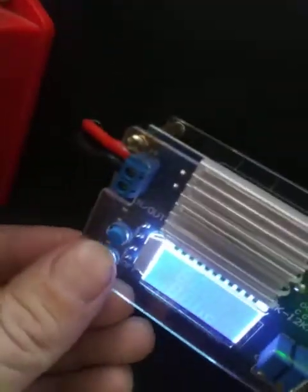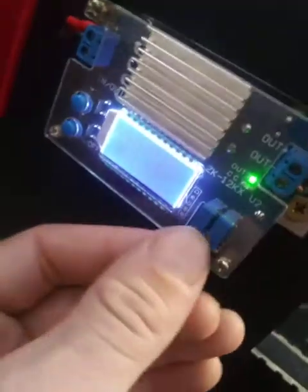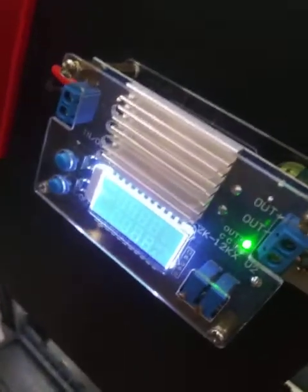If I want to turn it off, I can hit this button here — this off button — it's like a little toggle for the power. These switches right here: one adjusts the amperage. This thing has a max amperage of about 12 amps rated, but it's actually about 10. You can set it right there. The other switch sets the voltage output.